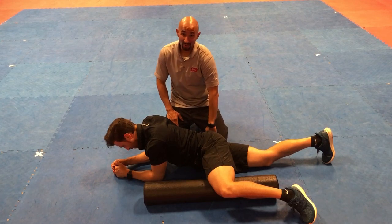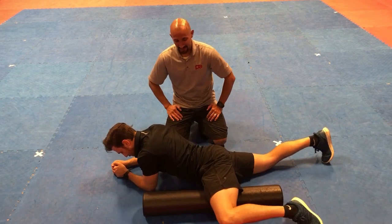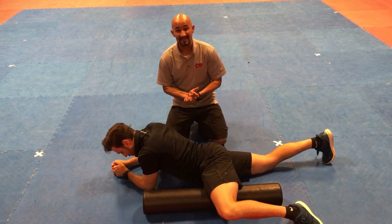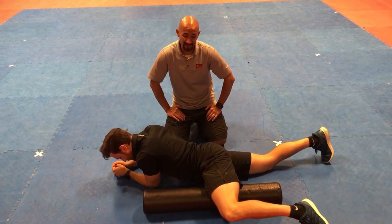What you're going to do is roll across the inner part of your thigh all the way up to the upper part of your thigh. You'll do that about 10 to 15 times and go back and target the areas that are sensitive for about 20 to 30 seconds.